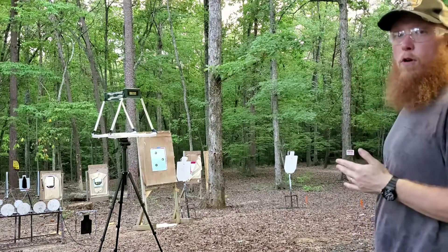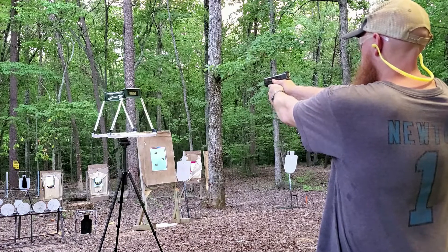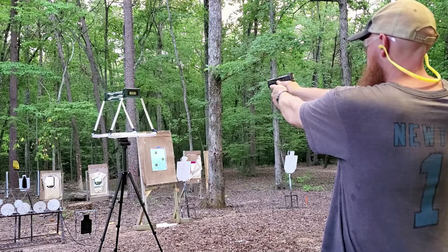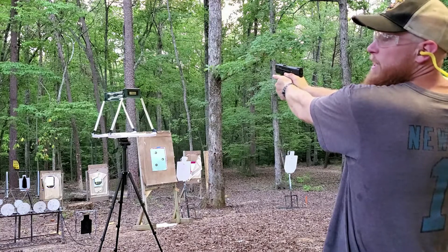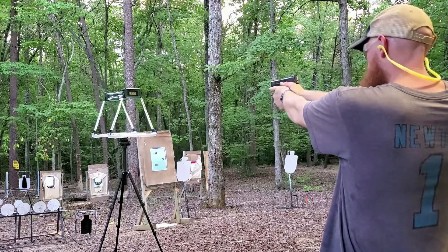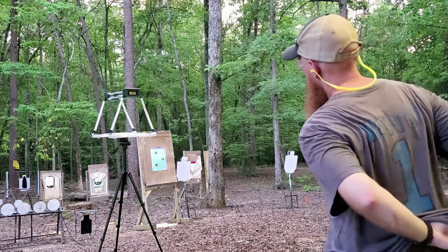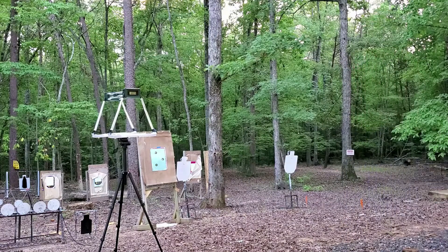All right, guys, chronograph test. Let's read them off — we're about three yards. Readings were: 497, 802, 466, 814, and 809. And we are clear. I don't know what to tell you — I think we've got a couple of low ones in there. Chronographs vary depending on a lot of things. Let's get set up for the water jug test and see what we can do.